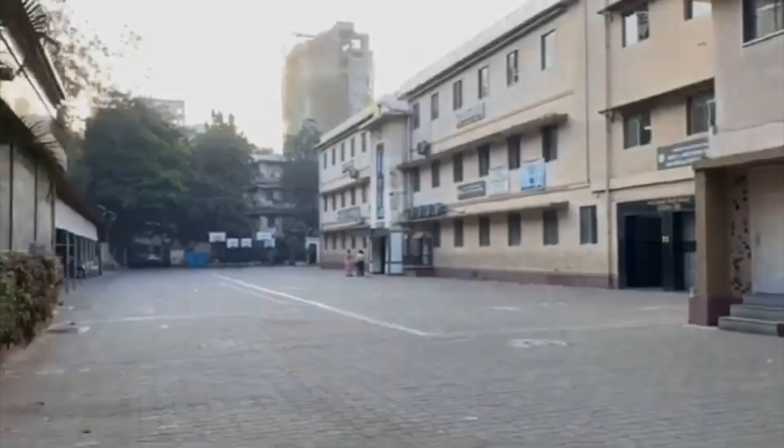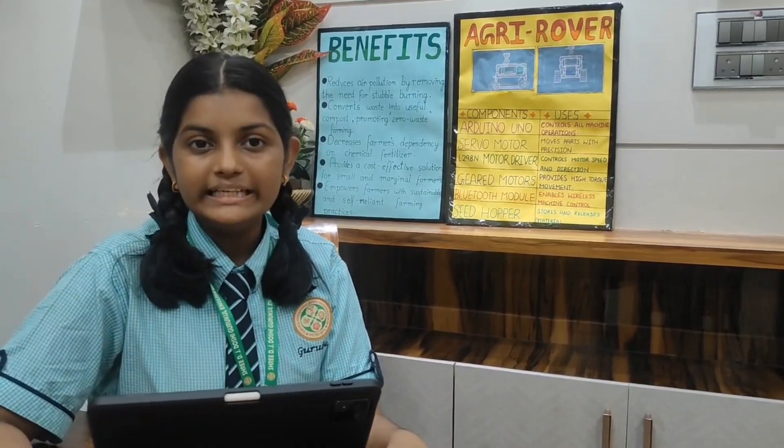I am from Shadiji Doshi Gurukul English Medium High School. Me and my team have observed that after harvesting, farmers often burn the leftover crop residues, leading to severe air pollution, greenhouse gas emissions, and loss of soil fertility.